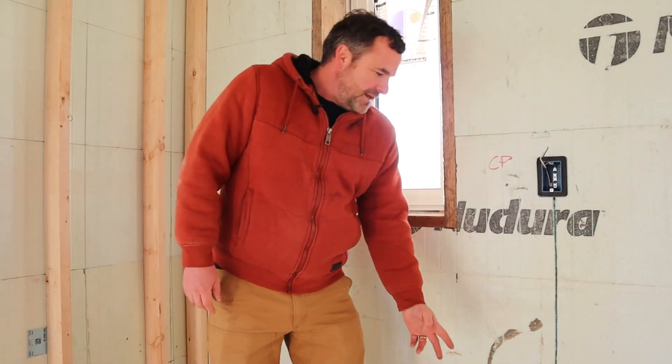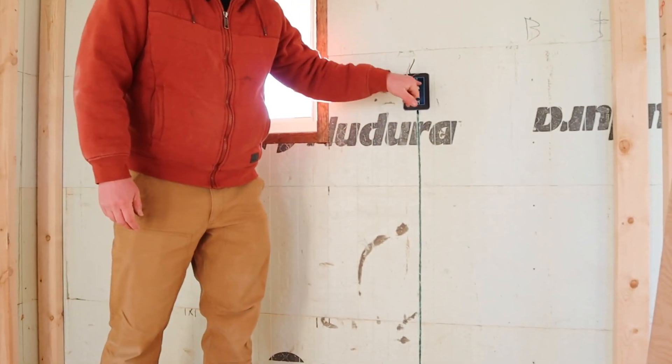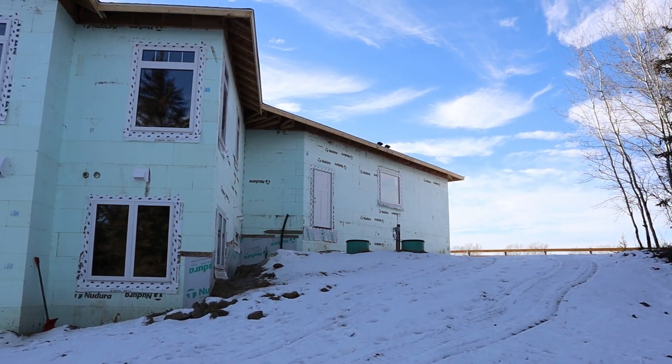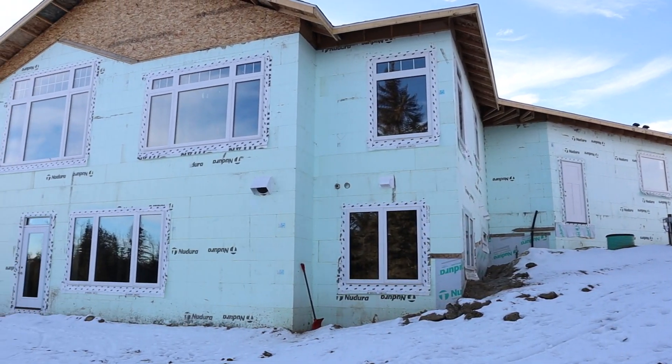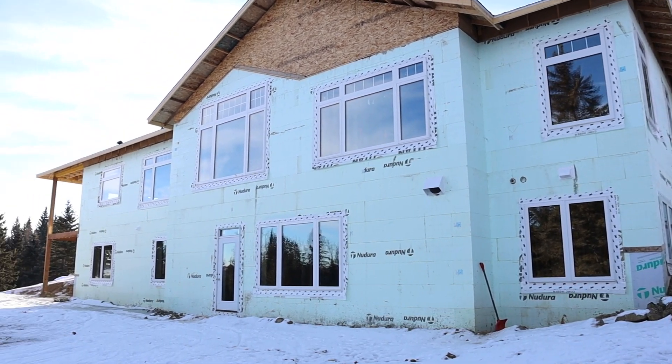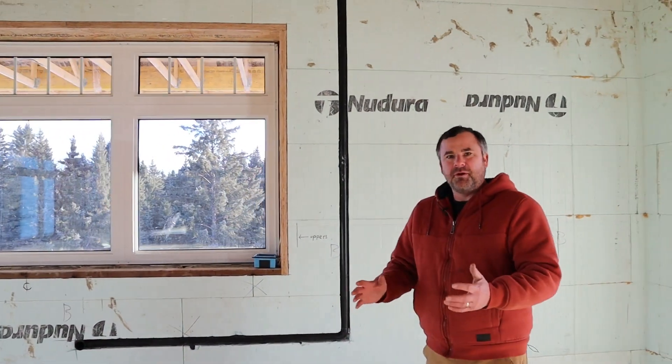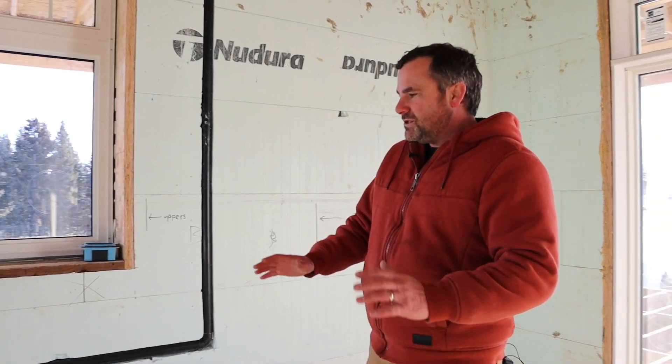For electrical, you simply create a channel — cut out the foam for the box, insert the box, and stuff the wires in. You don't have to pre-plan anything; you can do all your electrical after everything's poured and do your walkthroughs with your client.